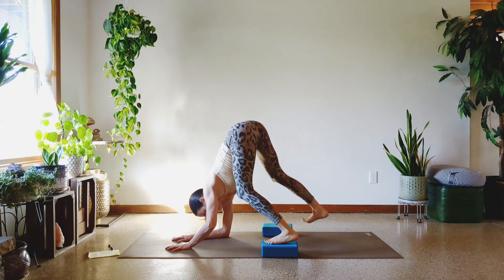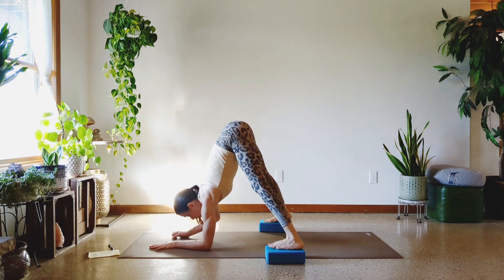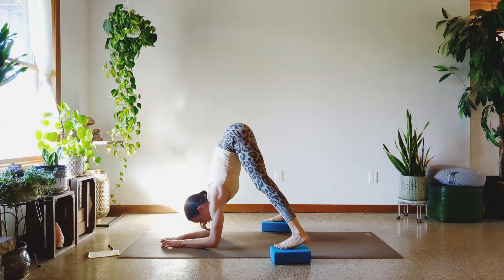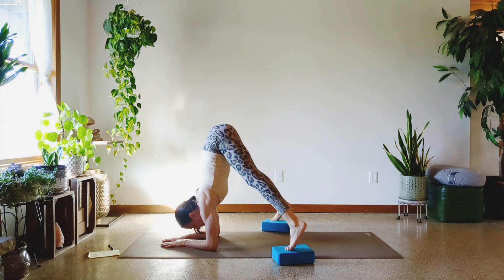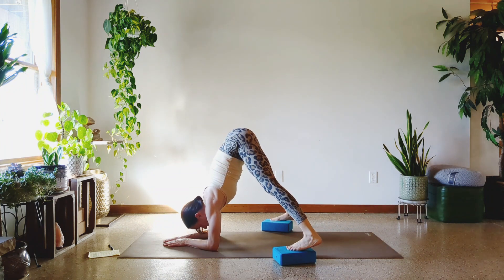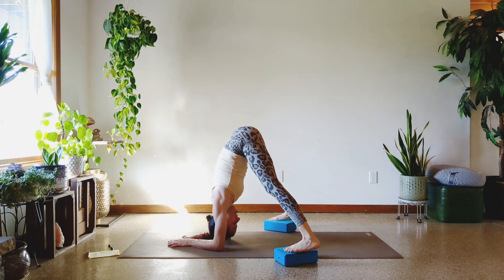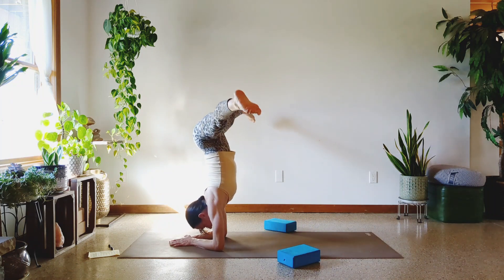Two blocks — this one has to be a little bit wider than the mat. Let's get those ten on the forearm done. If you're joining me or on your hands, ready? One, two, three, four, five, six, seven, eight, nine, and ten.